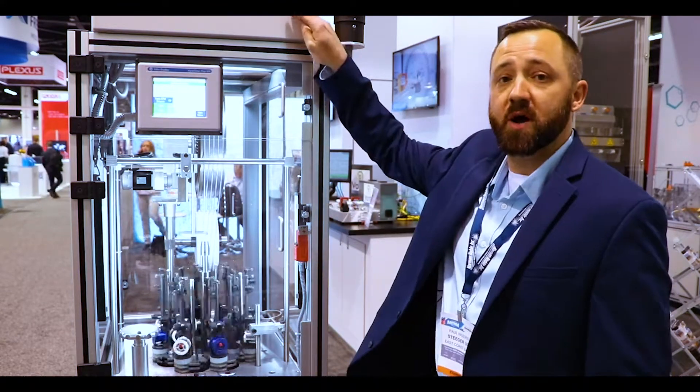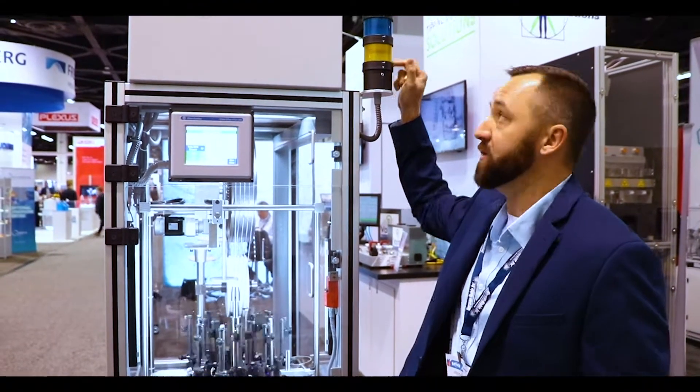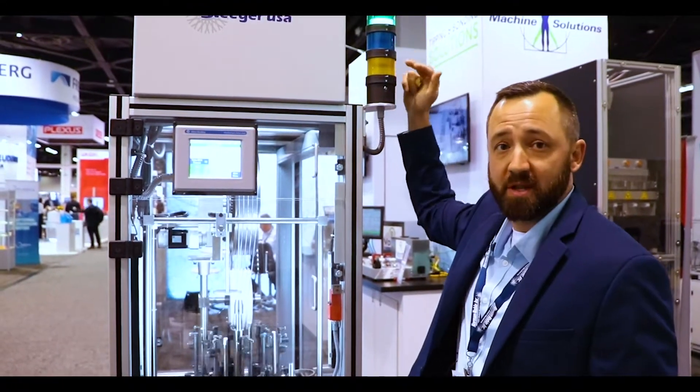Starting at the top we've got our electrical box. We also have our light tower here that indicates braider running, braider stop, run complete, and a fault.